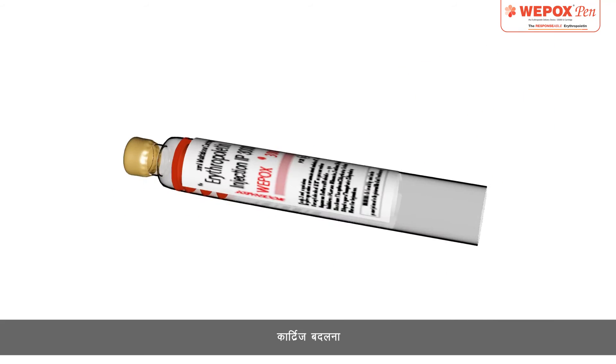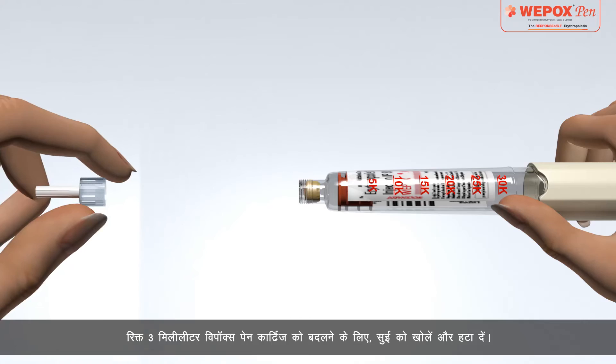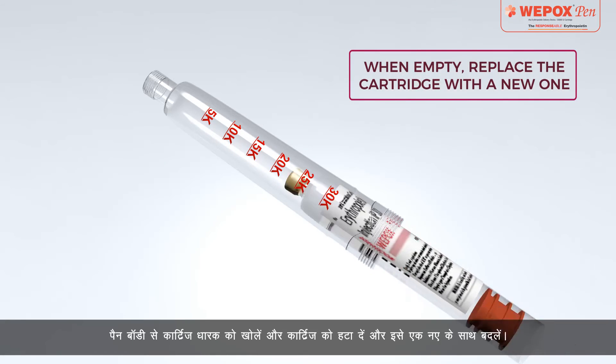Replacing the Cartridge: To replace an empty 3ml Wipox pen cartridge, unscrew and remove the needle. Then unscrew the cartridge holder from the pen body, remove the empty cartridge, and replace it with a new one.